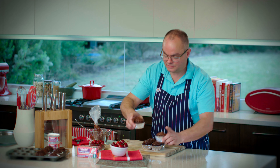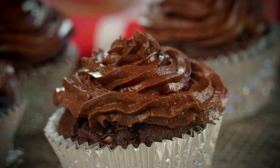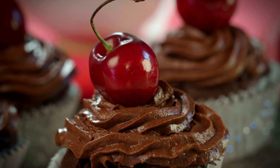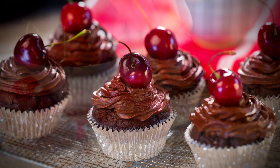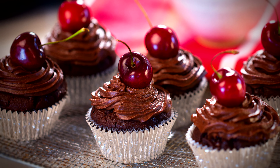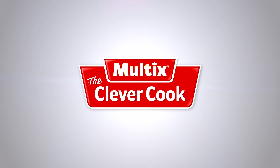It's almost ready to eat. And there you have it — sinful Black Forest muffins. I hope you've followed along and enjoyed it. Thank you.